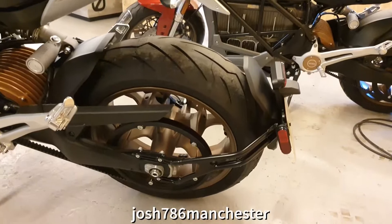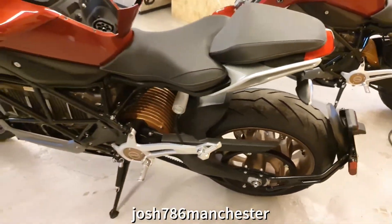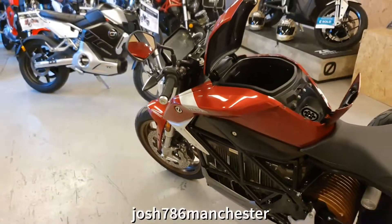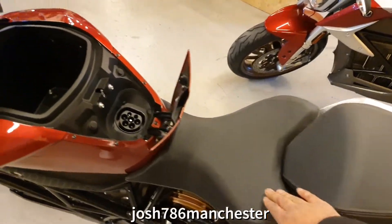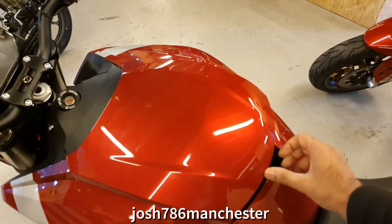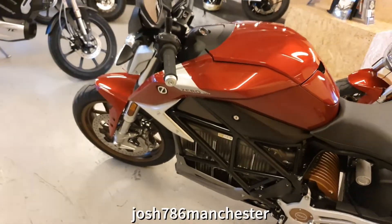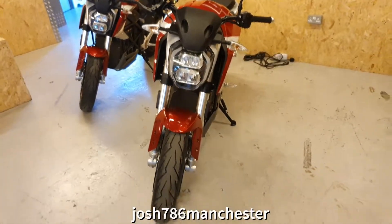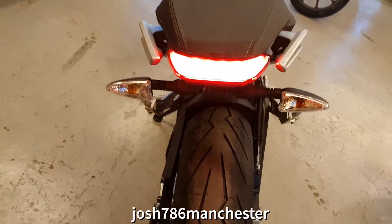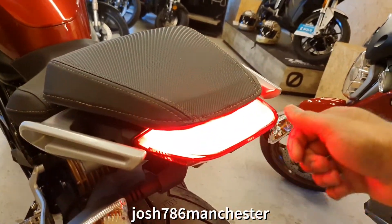We've got your Pirelli tyres — Pirelli Rossos tyres. Really nice bike, comfortable seats. It's nice, it's like a mood light almost. The styling is spot on.